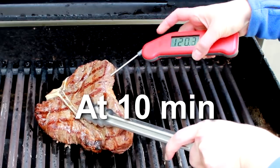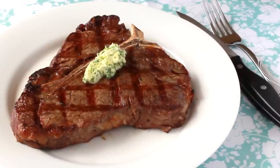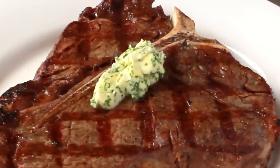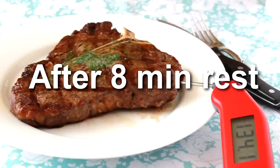Here we go — it's 120°F and it's ready to rest. That's chive butter on top. Almost everything in life improves with a little chive butter. You can take all the guesswork out of resting your meat by leaving a thermometer in it. At first the temperature will go up, but as soon as it starts to go down, you're ready to serve.